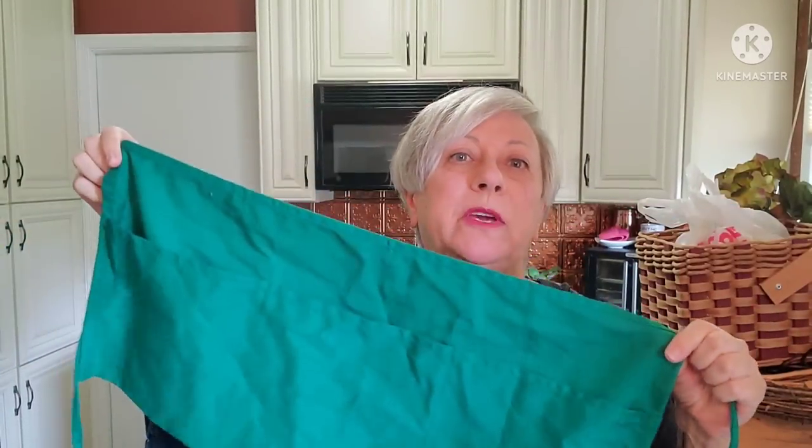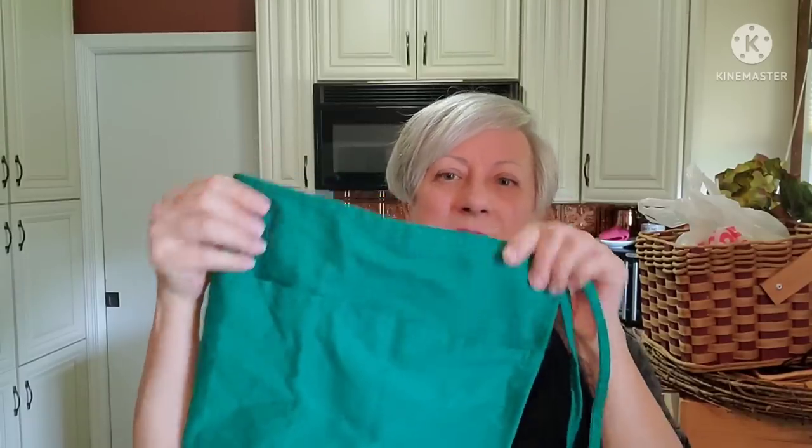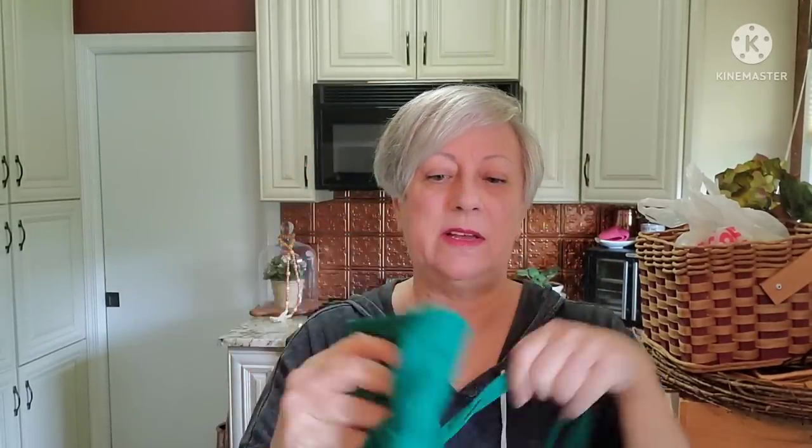I picked this up for myself — it's just a small green apron, but I thought this would be good for use when I'm working out in the yard, for your little trowel and that sort of thing, along with my gloves.